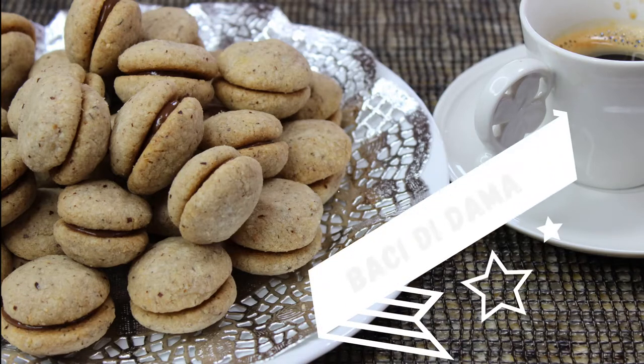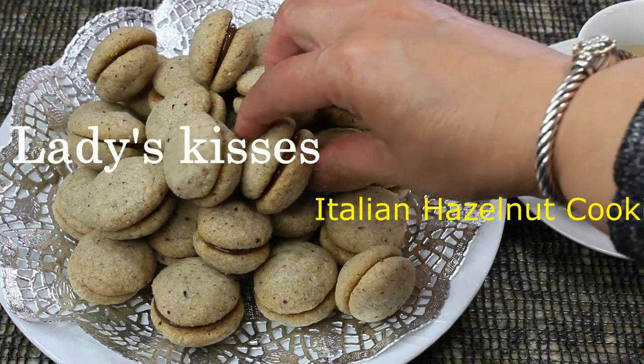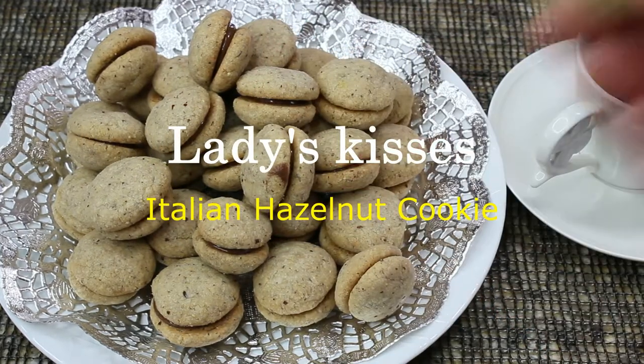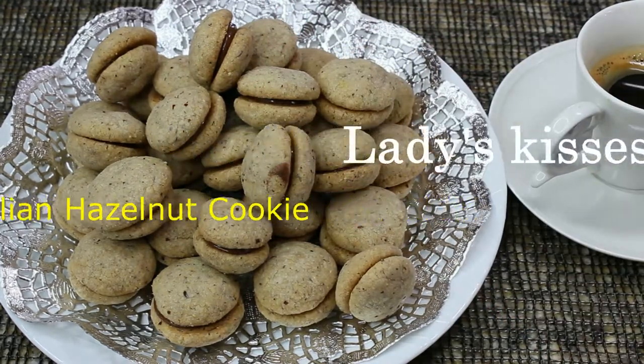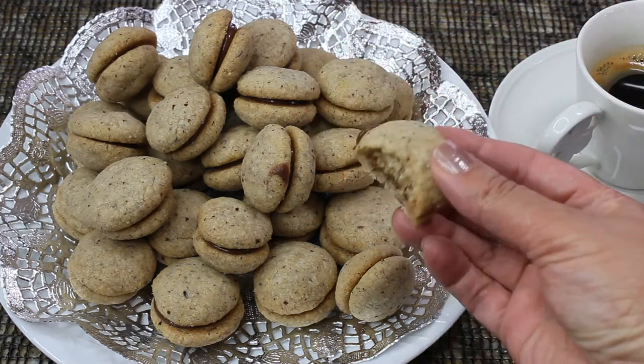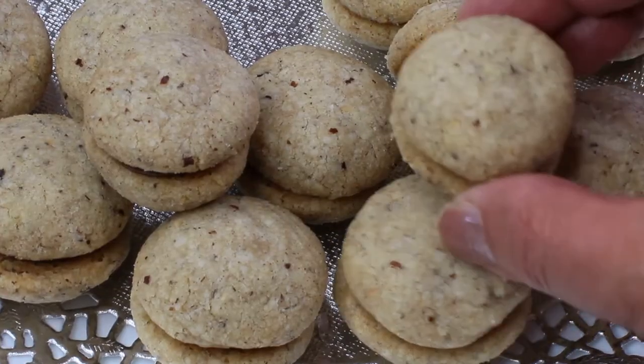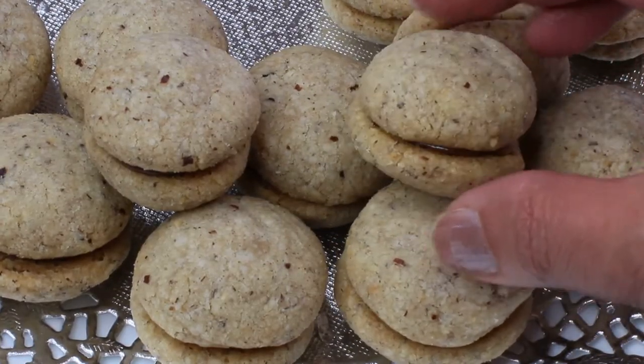Hi guys and welcome to my channel. Today I am making Bacci di Dama. It's an Italian hazelnut cookie that is usually sandwiched together with either hazelnut spread, chocolate, or an apricot jam. Bacci di Dama in Italian means ladies kisses. So let's get started.